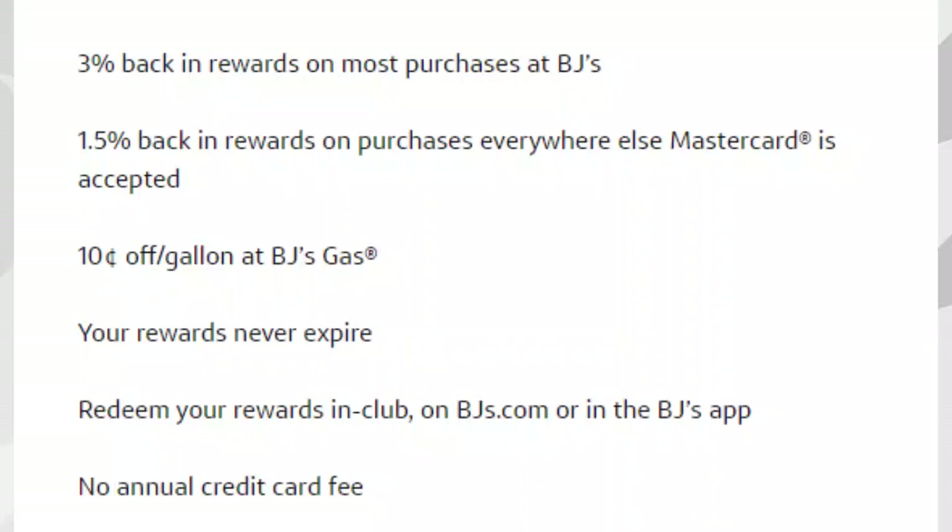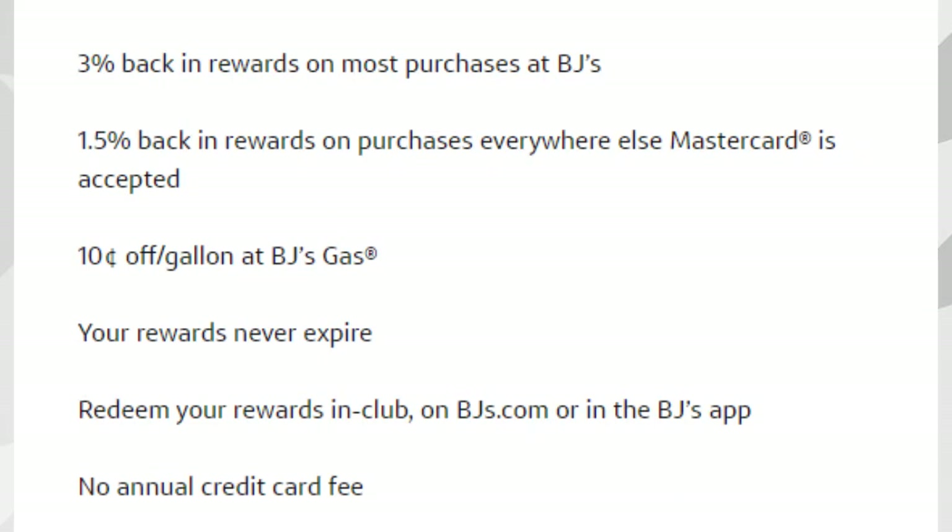Now diving into the main features, starting with the BJ's One MasterCard: you'll receive 3% cash back in rewards on most purchases at BJ's, and 1.5% cash back on purchases everywhere else MasterCard is accepted. You can use this card at other places like Walmart or other gas stations. You're also going to receive 10 cents off per gallon at BJ's Gas, and your rewards never expire with this card. You can redeem rewards in-club, on BJ's.com, or in the BJ's app.